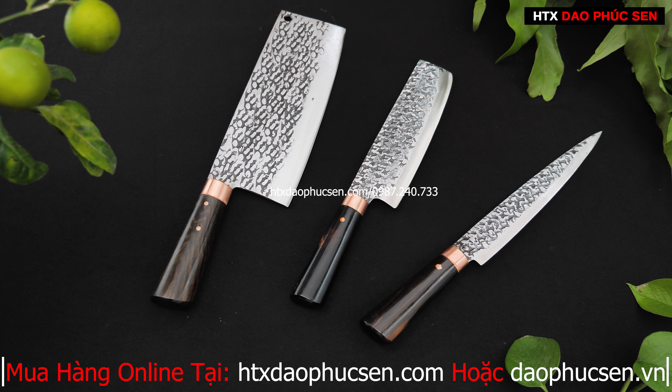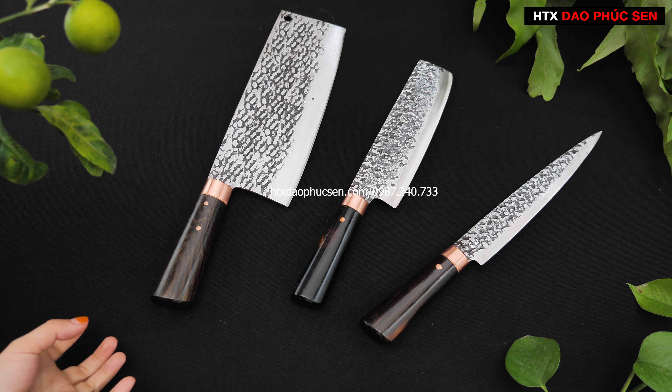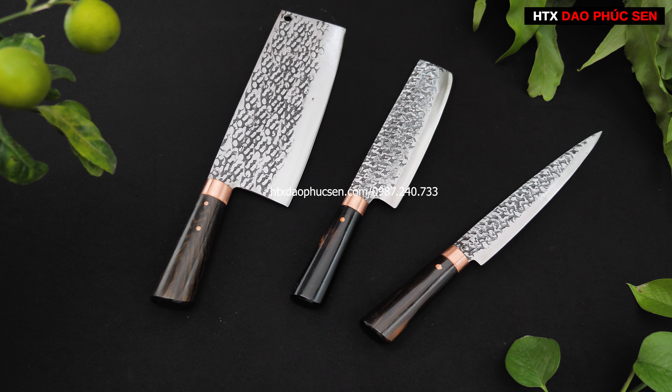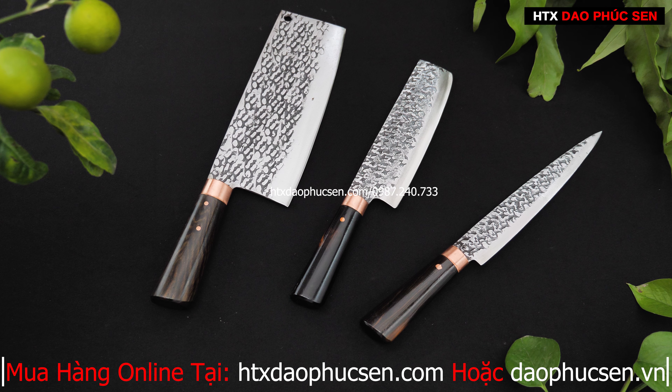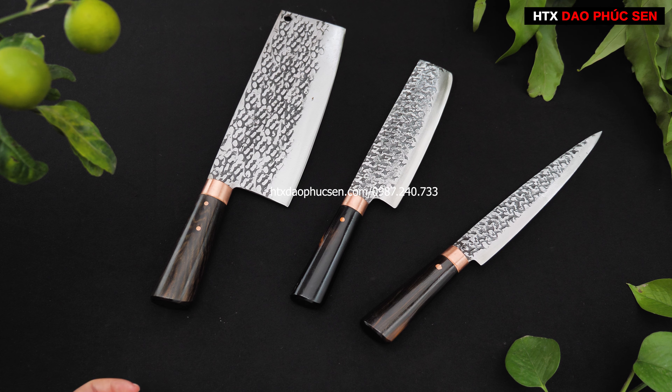Đó là bộ 3 dao em giới thiệu đến mọi người — đều là những bản mới và được rất nhiều khách hàng lựa chọn. Anh chị nào thích kiểu dáng này có thể lựa chọn bộ 3: dao chặt gà vịt sườn, dao thái nhỏ, và một dao philê lọc.